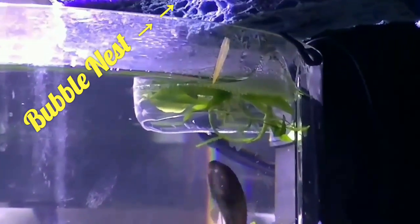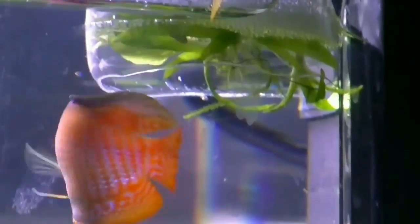In less than 24 hours the eggs will hatch, and after 3 to 5 days the fry will swim.